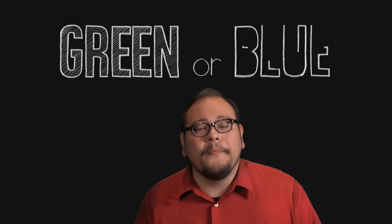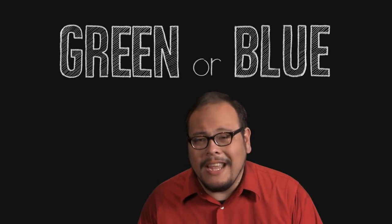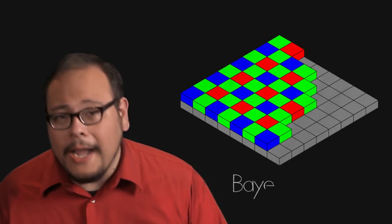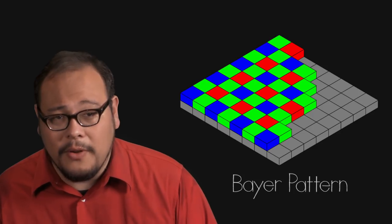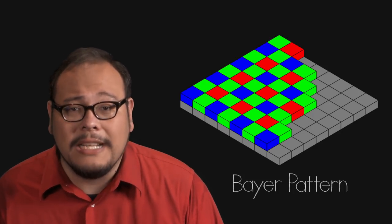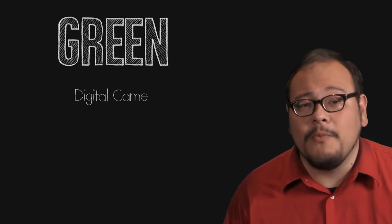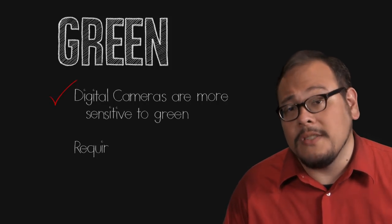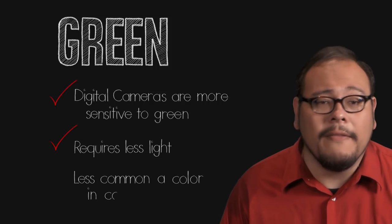The first question you're going to ask is: green or blue? A blue screen is the traditional color for film and is still used today in many productions, but green is the preferred color for digital. Why? Because many digital cameras use what's called a Bayer pattern of red, green, and blue photosites where there are twice as many green photosites as there are red and blue. This makes digital cameras much more sensitive to the green part of the spectrum. Green screen also requires a lot less light than blue screen and is less likely to match the clothing of your actors.